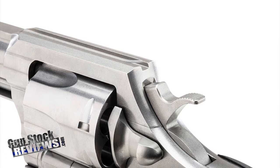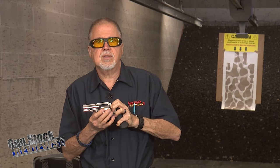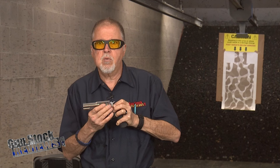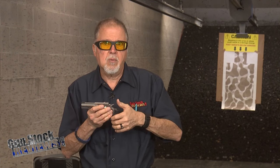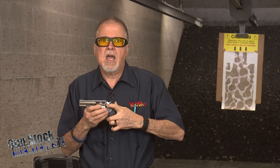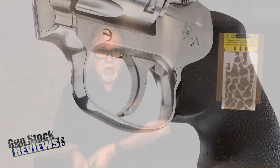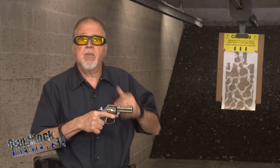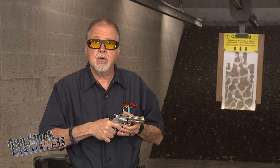I love the fit and finish on it, the way it locks up. This thing locks up like nothing else — fits perfectly well. There's no end shake to matter about, no shake in the cylinder. It's tight. The hammer is great. The trigger pull is pretty amazing for a double action revolver from the factory. Single action is pretty good, double action is pretty good too.